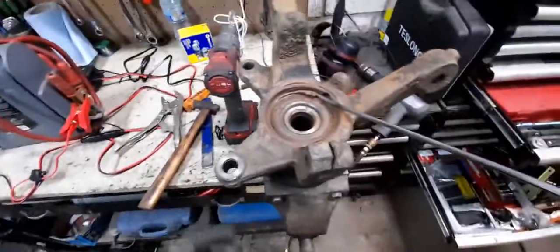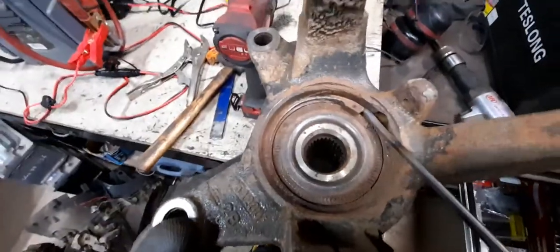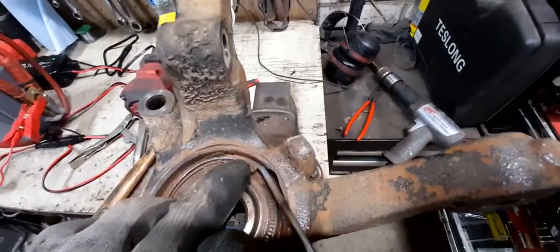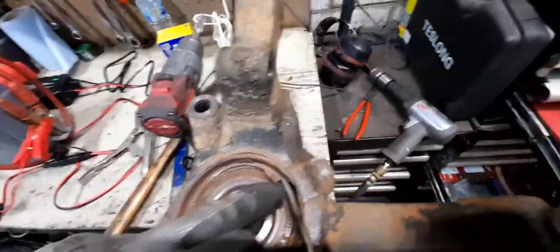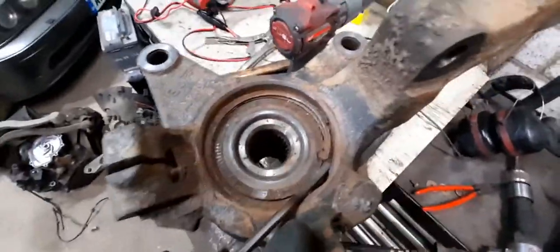Just thought I'd do this quick one. For ages I've been looking for a tool to remove these circlips on the backs of wheel bearings. These Peugeot things are prone for the driver's side front wheel bearing giving up and starting droning. But these circlips are always stuck — you put your pliers in there and you can guarantee the ears will break off or you'll snap the end off your pliers. They never ever seem to come out, and I was looking for a tool for ages and couldn't find one, so I made one.